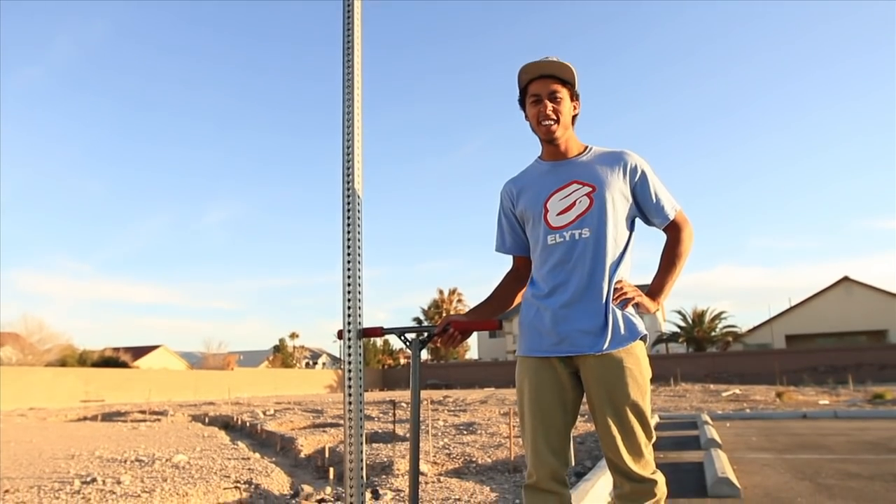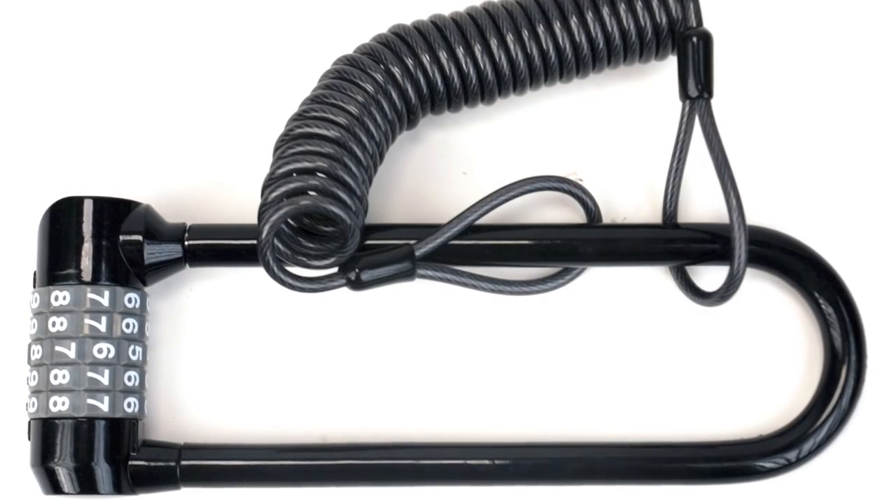Hi, I'm Cory VanLoo. We're here to talk to you about our latest invention, the AO Scooter Lock.